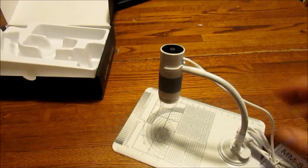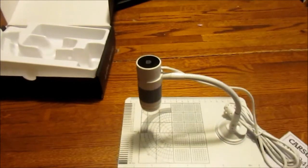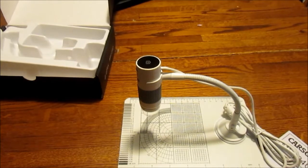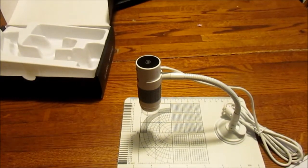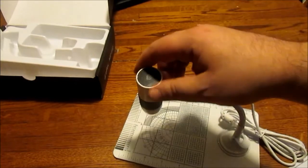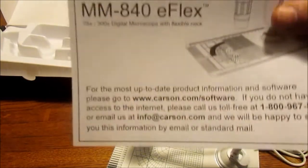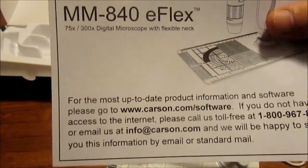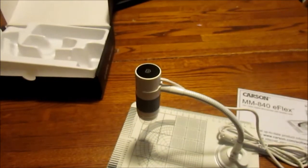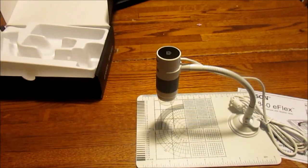But whatever — if it works, it works. This cost, I think, thirty-six dollars off Amazon. It is the Carson MM840 eFlex 75 by 300. I'm going to go ahead and use it a bit, take some pictures and video. I have to go to the website to get the software for it, but after that's done I'll go ahead and add a couple pictures of some trichomes and maybe some video as well. Hope you guys enjoyed it — thanks for watching.